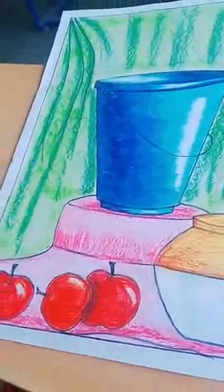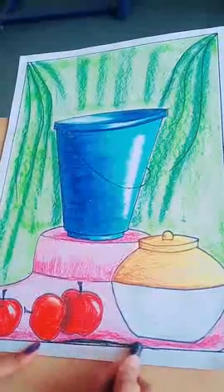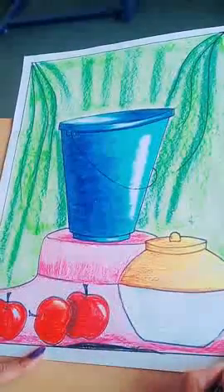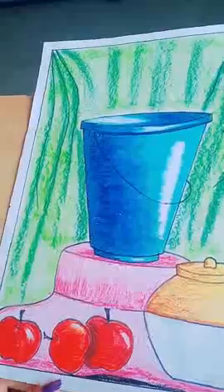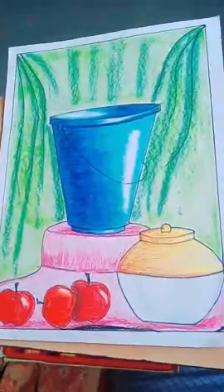Look at this picture — this is how you color it. I will use a black shade here. Like this, you complete your drawing.